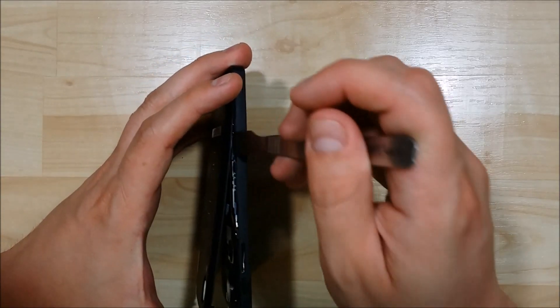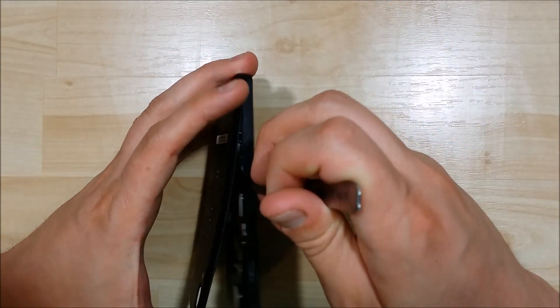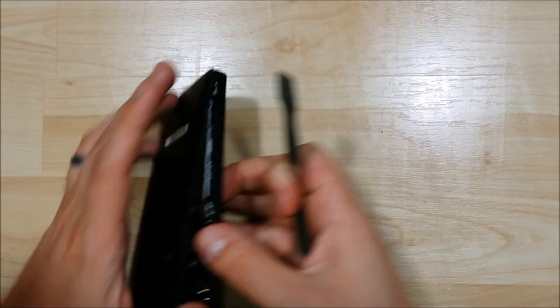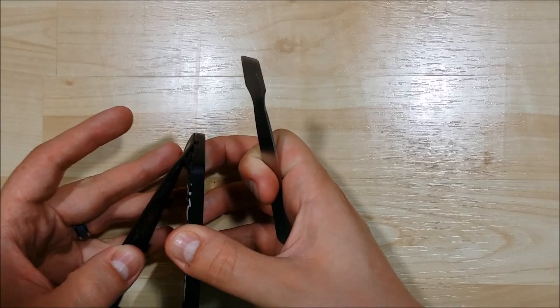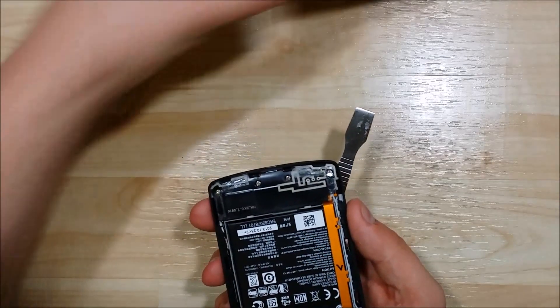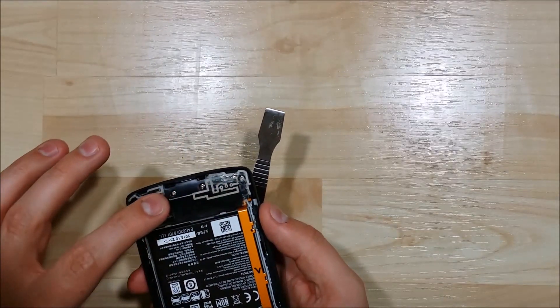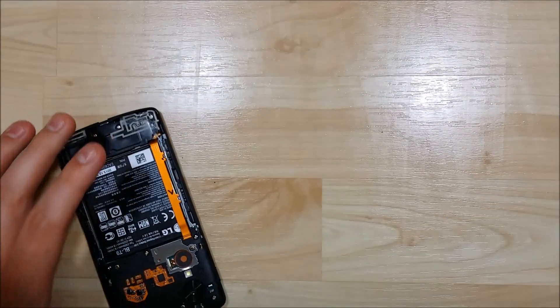Now at the bottom of the device there is some double-sided tape that holds it down. So start at the top of the device where the camera is and work your way down to the bottom. You can stick your pry tool in and pull it apart just a little bit. You can see that right down here at the bottom is where the double-sided tape holds this together.